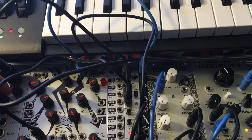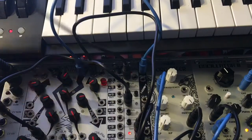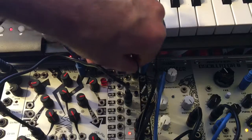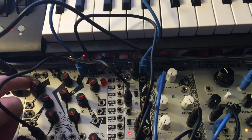The next thing we could try out would just be doing the shift. I'm going to plug the note output of the keyboard into the shift input, and then we'll just go ahead and start the sequence playing.